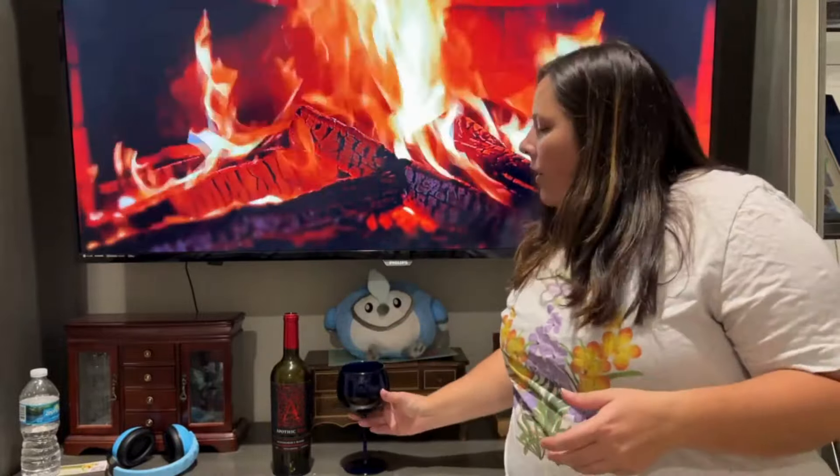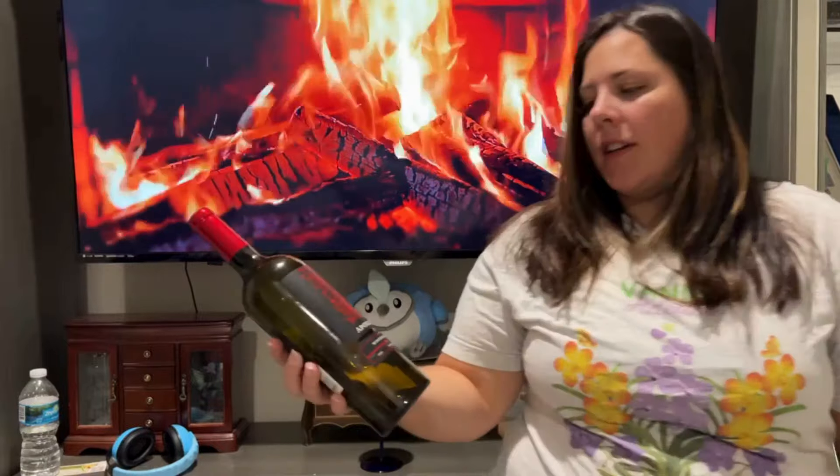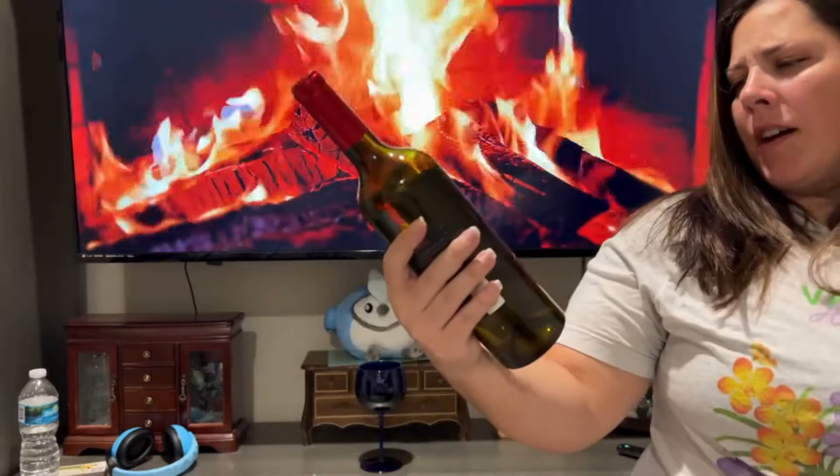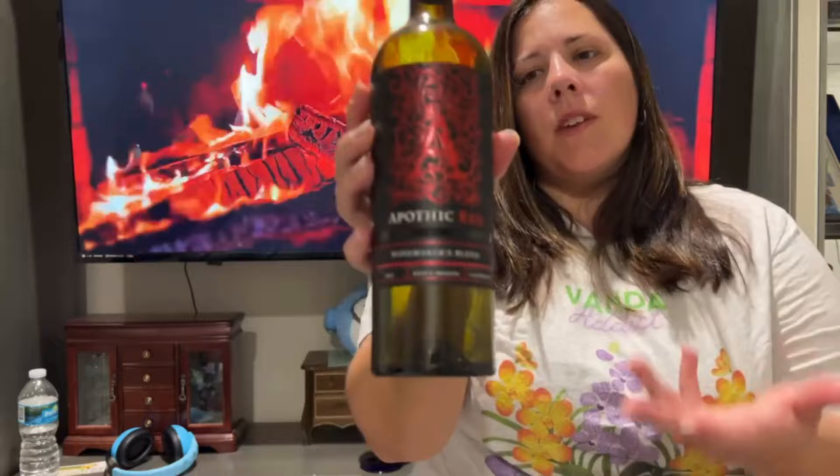Hey everyone, Justine with Bluejay Orchids. Welcome back to my channel and welcome back to another episode of Orchid Wine Down Wednesday — cheers! Please drink responsibly. Tonight we're drinking a Pothic Red Winemaker's Blend, just because it's from Costco and I already had it open, so I wanted to finish it. Nothing too fancy tonight.